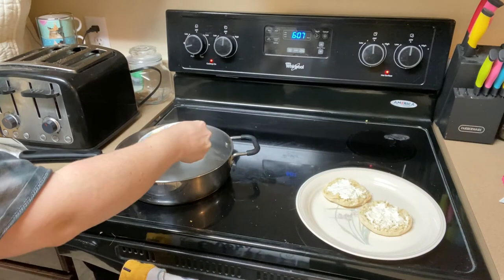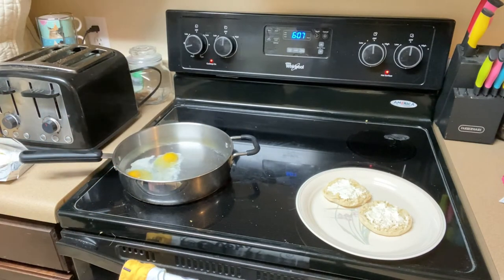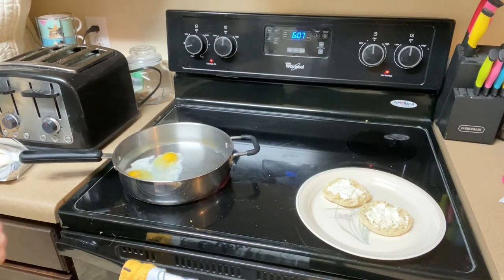Let's get the eggs cooking. Slip them in gently. We're going to let them cook until the whites turn opaque.